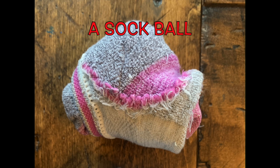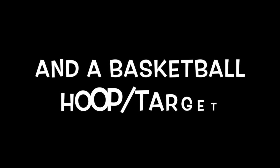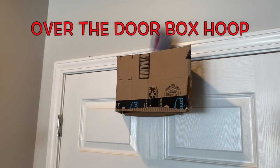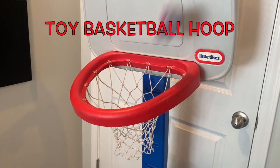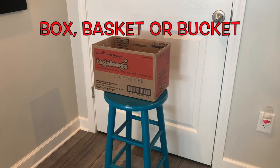Get ready for a fun basketball shooting game called Around the World. You will need a sock ball, five spot markers like pieces of paper, and a basketball hoop or a target — an over-the-door hoop, an over-the-door box hoop, a toy basketball hoop, or a box basket or bucket on top of a chair.